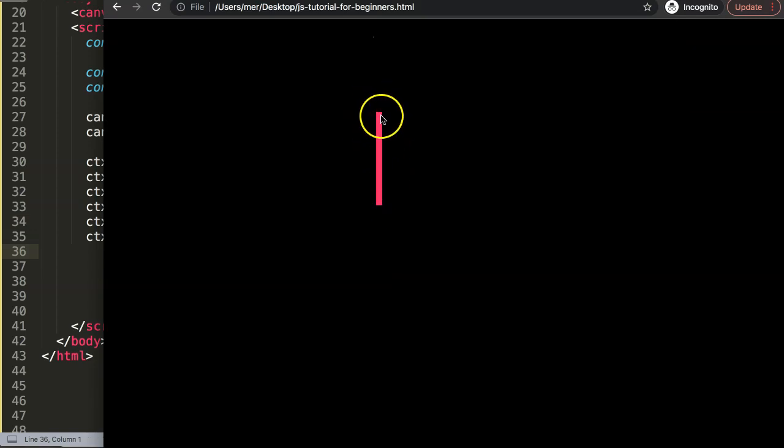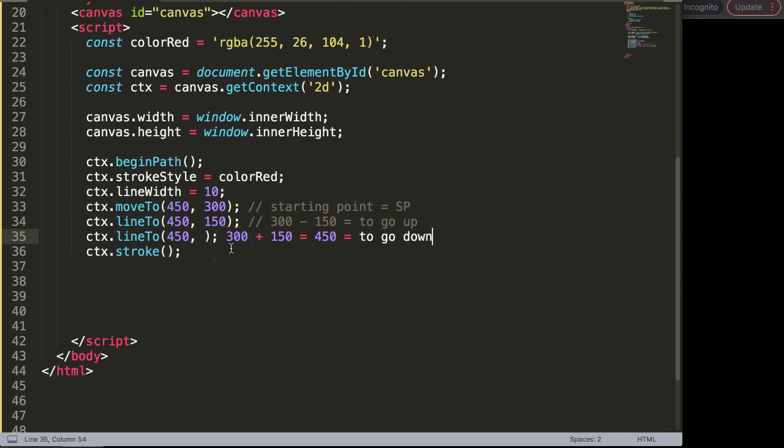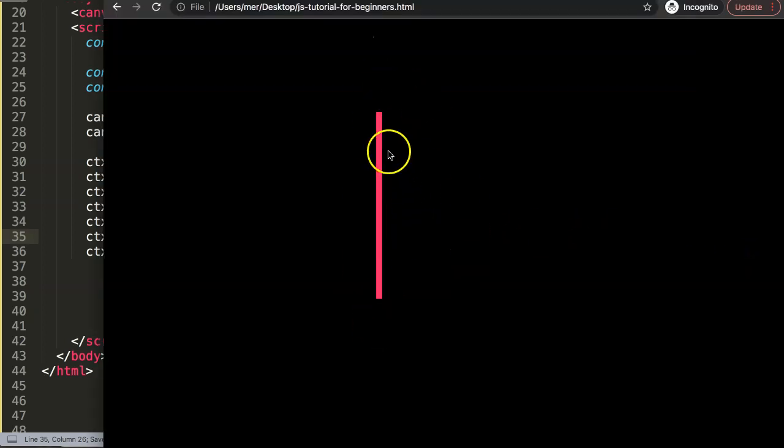The next thing I want to do is draw the line going down — 150 pixels from the starting point. To do this, all we need is CTX dot line to. We're not moving left or right, so X stays at 450. We want to go down 150 from the starting point: 300 plus 150 equals 450 on the Y axis. So we say 450 by 450. Save and refresh — and now we've gone 150 pixels down from the starting point.